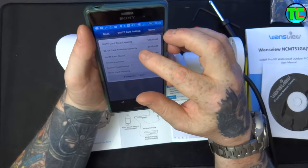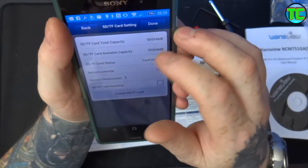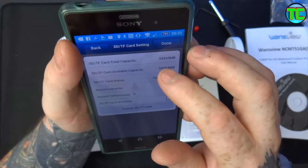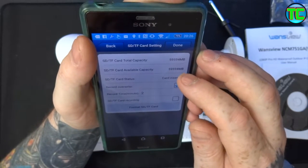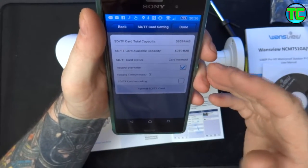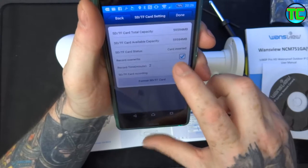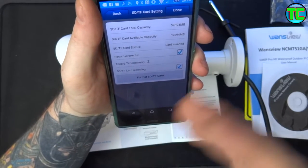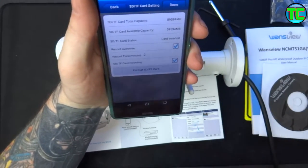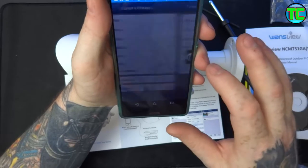It's saying there's 59.594 gigabytes rather than 64 - obviously it takes some up for the device. SD trans flash card recording - I'm going to click yes. Record overwrite - I'm going to leave that as yes. That means when it's filled up it automatically overwrites so you're never going to run out of space - it just keeps writing to the card and overwrites the oldest file. Make sure you click done to save it.